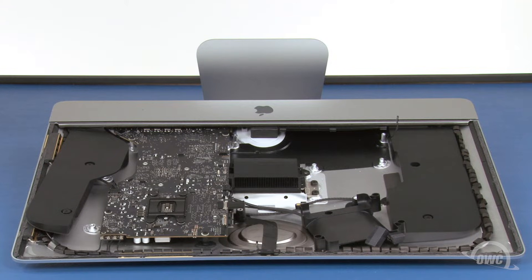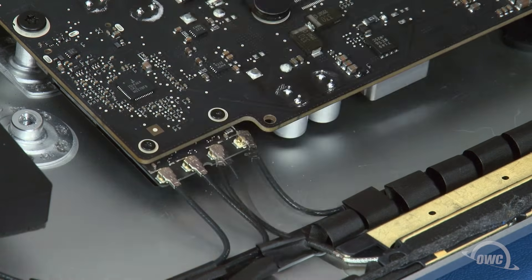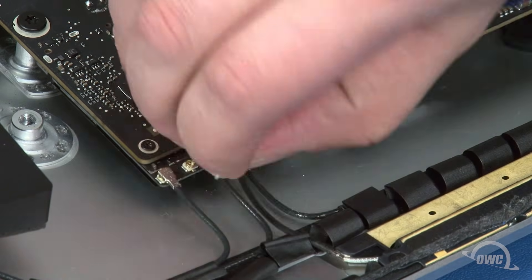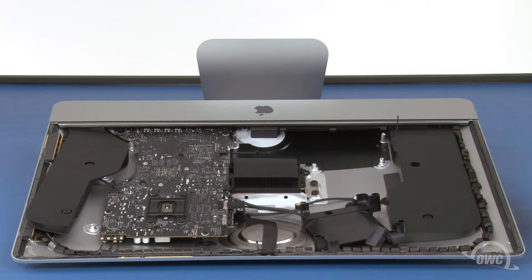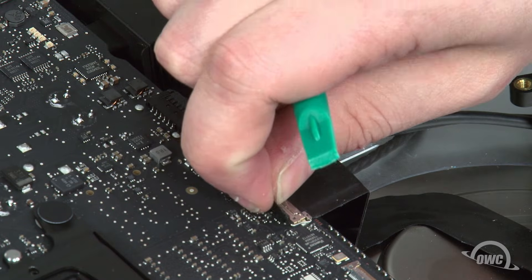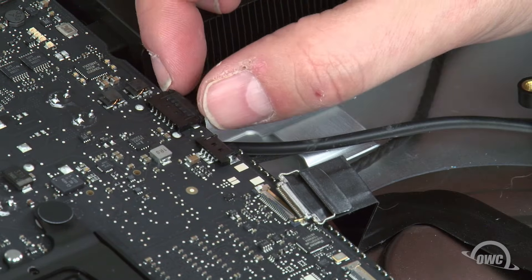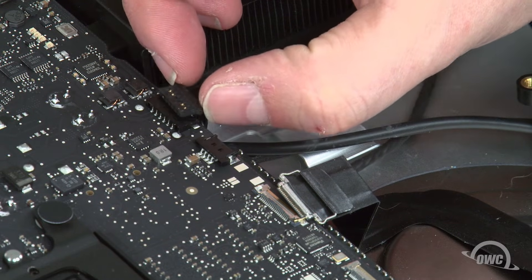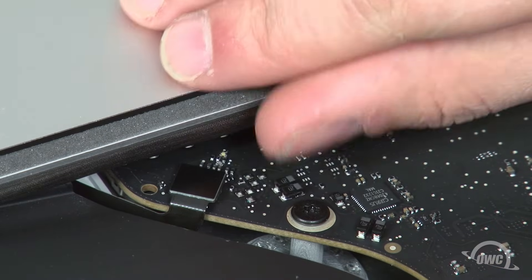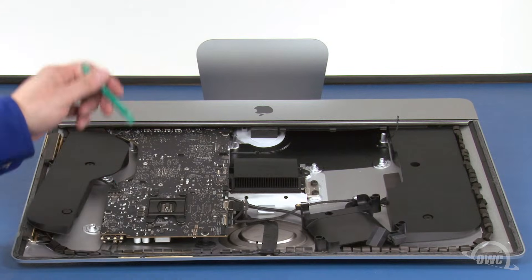Now it's time to disconnect all the cables from the logic board, starting with these four antenna cables. To remove these, gently lift straight up on the connectors until they pop loose. Be careful when doing this — these connectors are very fragile. Next, detach these two cables. For the camera cable, lift up on the tab to unlock the small handle, then slide the connector out of its socket. Remove the speaker cable by gripping the tabs and simply sliding it out. Next, undo this connector by simply lifting upwards on it. The last cable to detach is this speaker cable, which slides out of its socket like the other one.